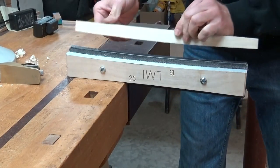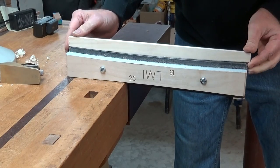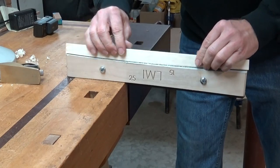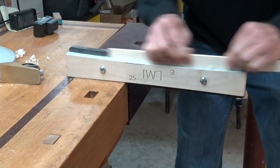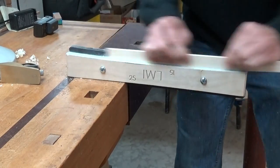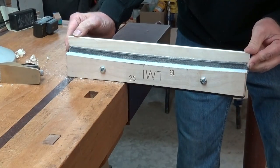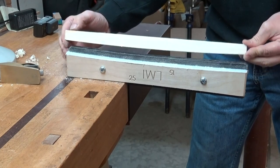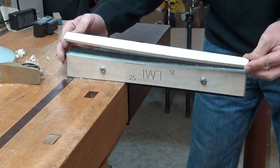Check your progress by placing it on top of the base there, and you can see if there's any daylight you need to keep going. Just a few passes and you have a perfectly radiused brace, and it's now ready to be installed on your top or back.